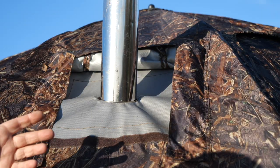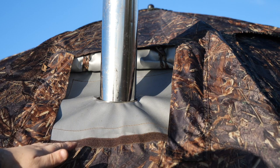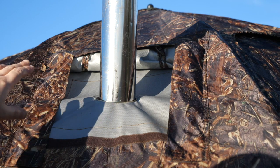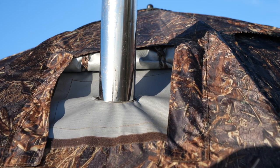The stove jack on this tent is also very impressive. You've got heat shielding on two separate layers, metal rings which the chimney itself fits through, and the flaps themselves are backed with heat shielding. All the way around you have flaps for stopping water from getting through.